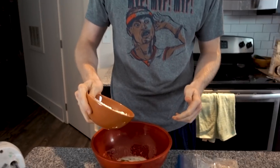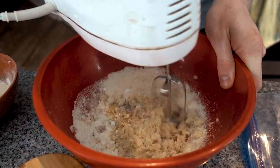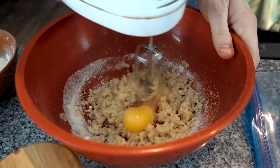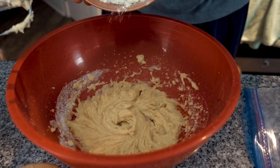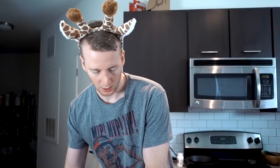Into the melted butter I'm going to add about a teaspoon of vanilla extract. We have the dry ingredients here — we're going to add about half of them into the butter, then we're going to add an egg. That kind of prevents the egg from getting to the hot butter and burning. Then we'll add in the rest of the dry ingredients. Now let's throw in the pecans — a third cup.